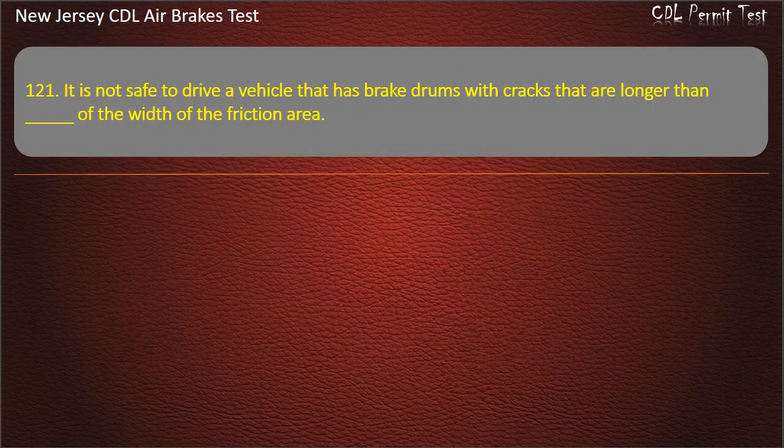Question 121. It is not safe to drive a vehicle that has brake drums with cracks that are longer than what fraction of the width of the friction area? One-fourth; One-half; Five-sixteenths. Answer: One-half.